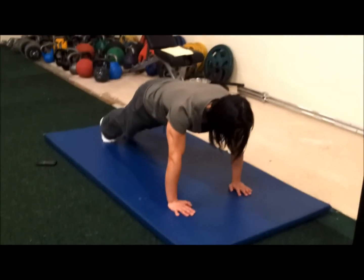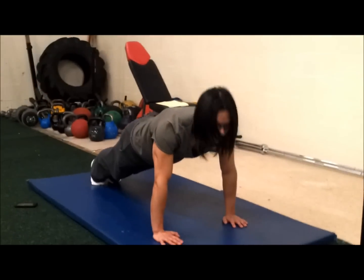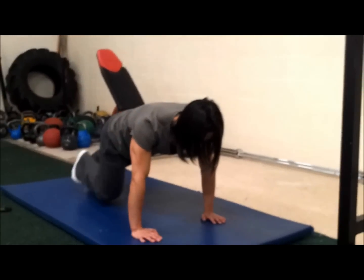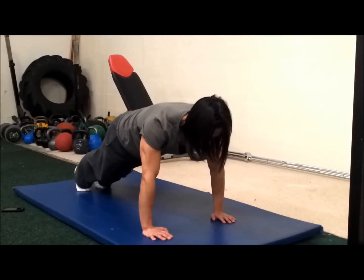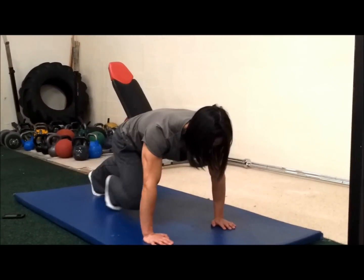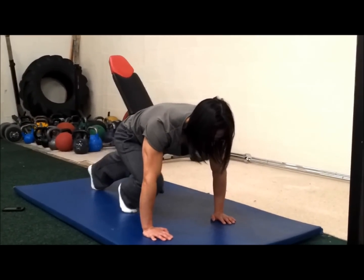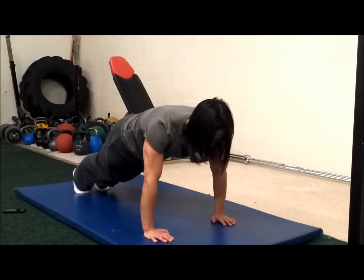That's 10 mountain climbers. Get into a push-up plank position — your head should be right over your fingers, not back here. Brace your stomach, draw the right knee in as far as you can, come back out. That's one. We're going to do 10 now — it's 10 each side. Brace the stomach as if you're about to get punched every single time. Pull the knee towards the chest; it doesn't have to be too quick.